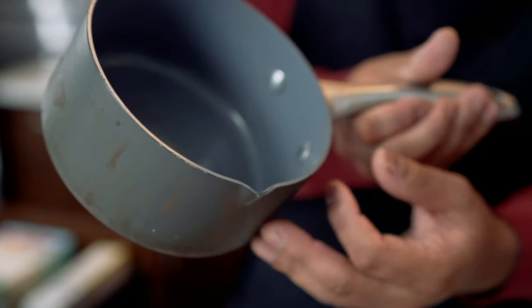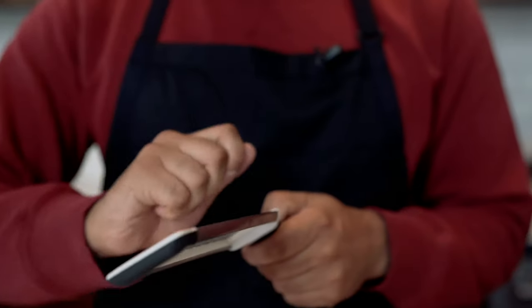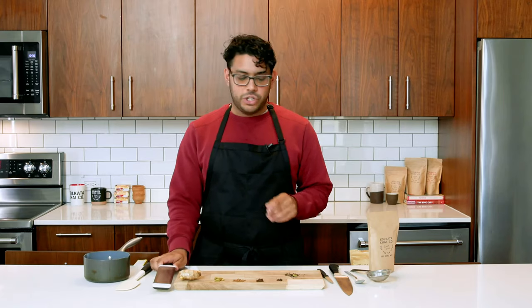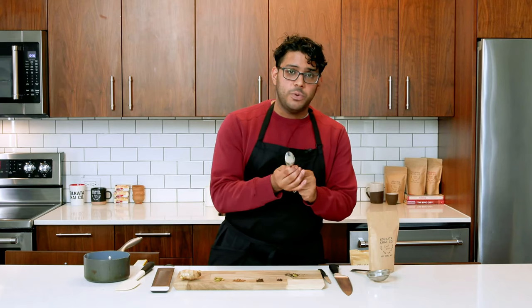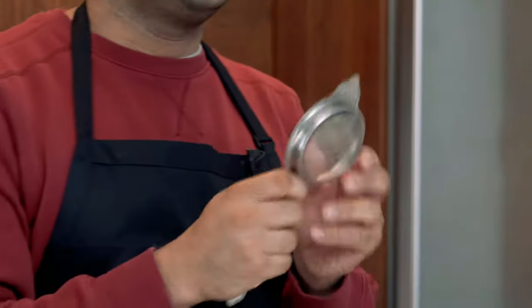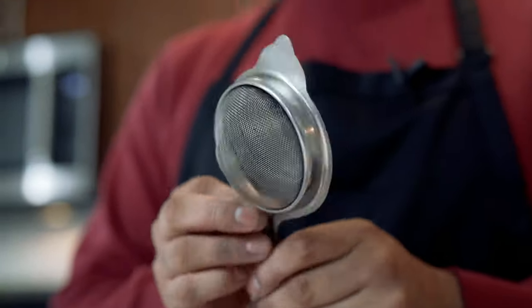Let's go over quickly the materials that you'll need. You'll need a pot — one with a lip is great but not necessary. You're going to need a spatula for mixing, a grater or microplane for grating ginger, knives for cutting things, a teaspoon for measuring out, and lastly, a fine mesh strainer. This is really important so you don't get any of the tea granules into your brewed chai.